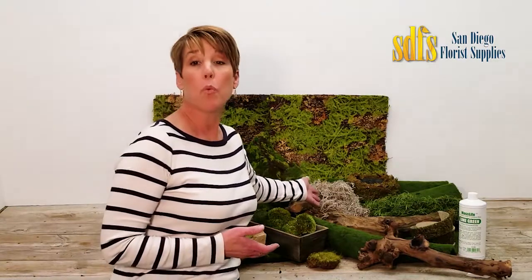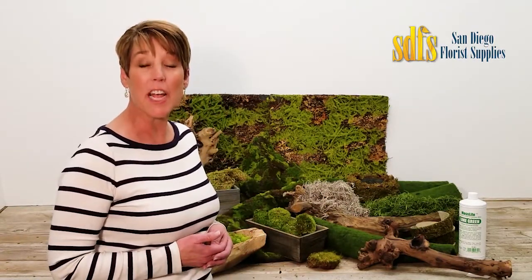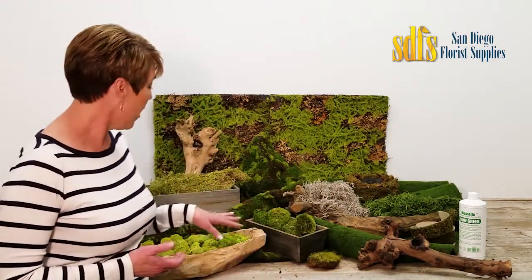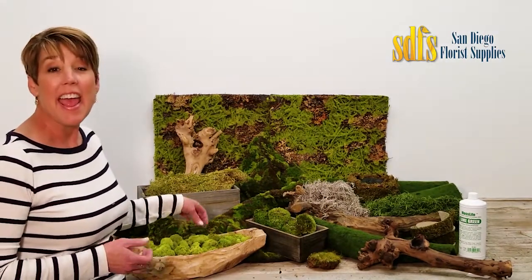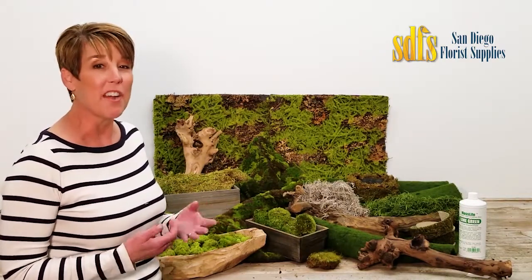Spanish moss works well for covering the topsoil of a potted plant in a basket. It comes in both natural gray and dyed green. Reindeer moss is ideal for covering the topsoil of small plants or arrangements. It's puffy and the small pieces make it a good design element and easy to cover your foam.